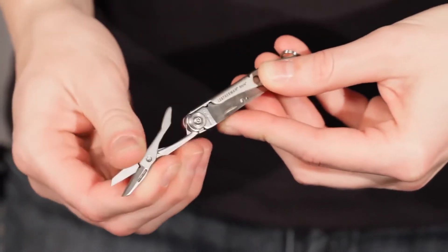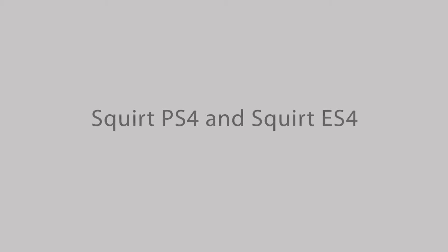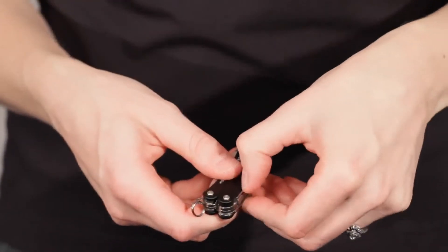The Style, our smallest tool, also has a nice little pair of scissors tucked inside. On the Squirt models, you can access features like the screwdrivers, knife blade, file, and scissors from the outside of the tool without having to open it.